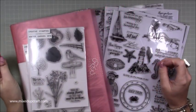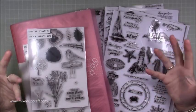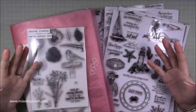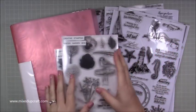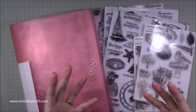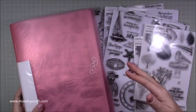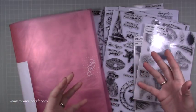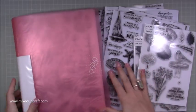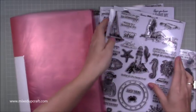Hi everybody, it's Sam at Mixed Up Craft. Thank you for watching. Today I'm going to show you a quick video on how I store my stamps. I did subscribe but I don't anymore — not because I don't like it, I've just subscribed to other magazines. I still buy it when there are issues I really like, and that's the Creative Stamping magazine. It's a fantastic magazine.